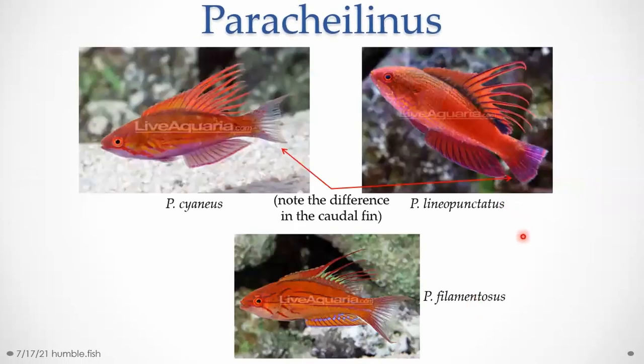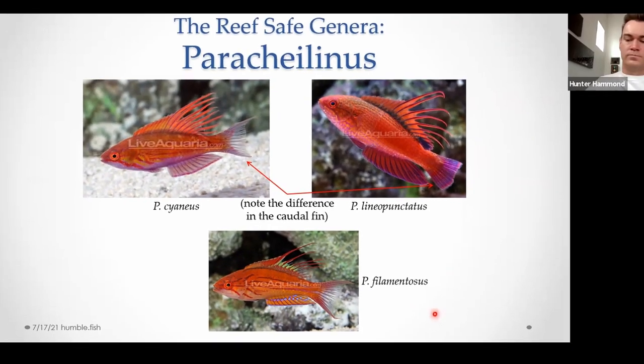The other commonly mixed-up group is Paracheilinus cyaneus — the blue fin or blue flasher — and Paracheilinus lineopunctatus, the line-dot. And filamentosus is also similar and tends to get mixed up with these two. The biggest visual difference between cyaneus and lineopunctatus is the shape of the tail. The blue flasher gets this crescent-shaped tail, while lineopunctatus tends to get a rounded or flat tail. Filamentosus also has the crescent tail, but has different anal fin coloration and general coloration — these tend to be more blue, while filamentosus tends to be more orange or red.